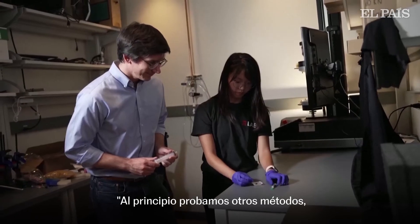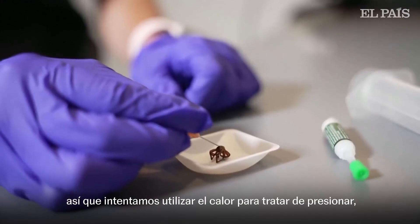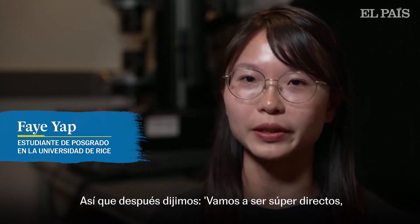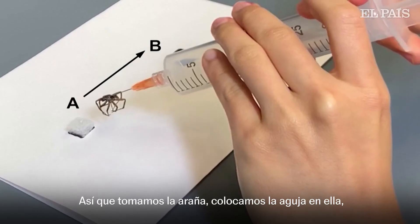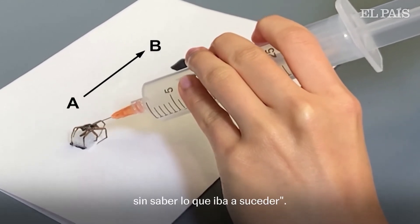First, we actually tried other methods. There was a method where we tried using heat to pressurize it, but that didn't pan out. After that, we decided to just be super direct — let's just introduce external pressure into the spider. So we took the spider, placed the needle in it, not knowing what was going to happen.